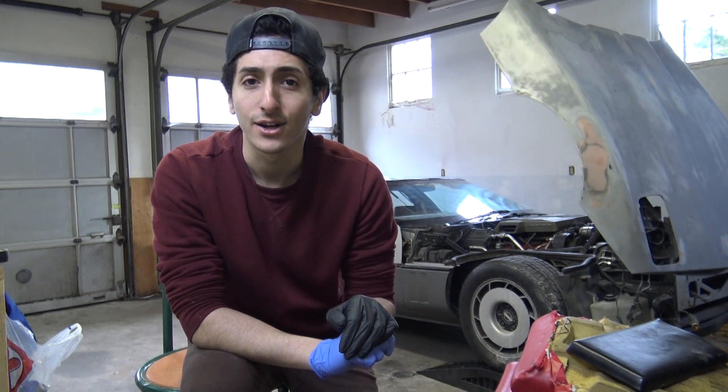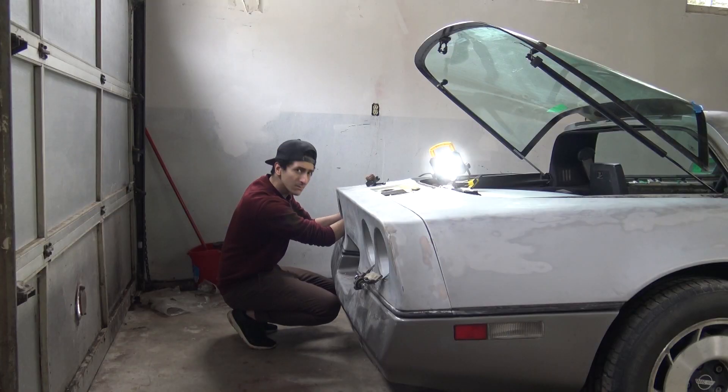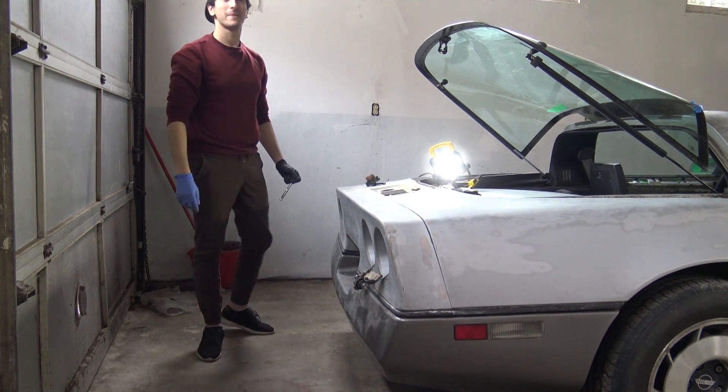I'm going to show you guys something that happened last night which was kind of weird — this place was being broken into.